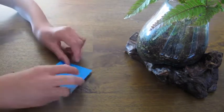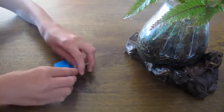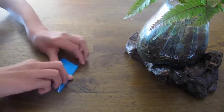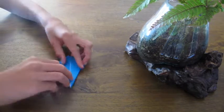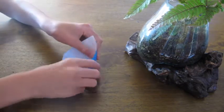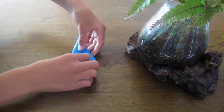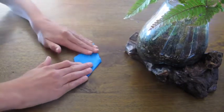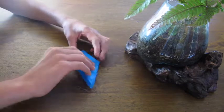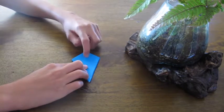Now repeat on the other side. Take the top and fold this side in, then fold this side in, then fold this down. Now you should have this.